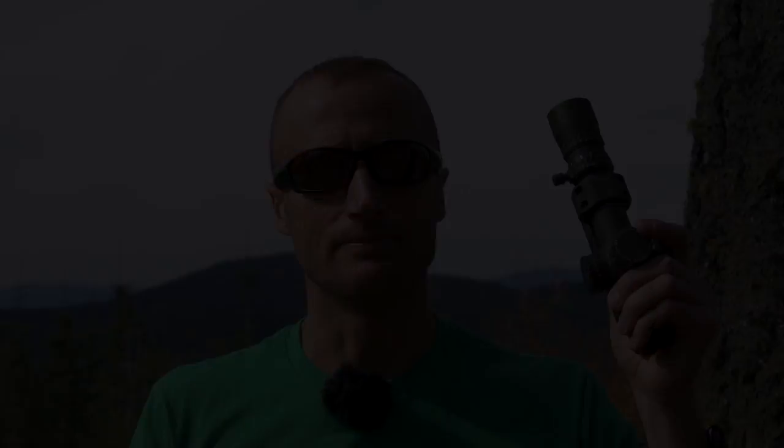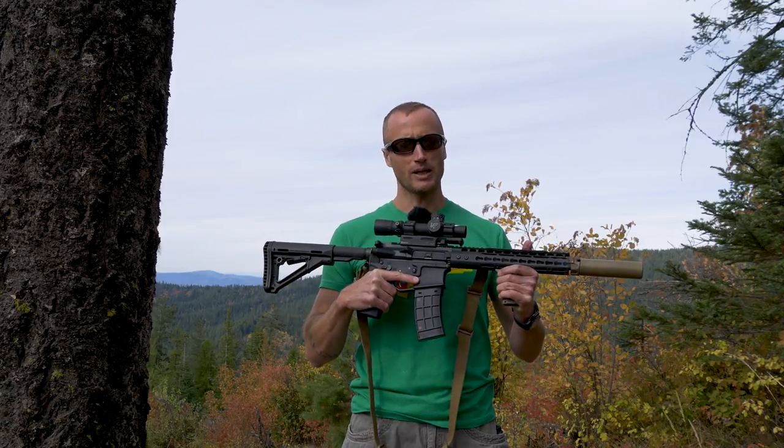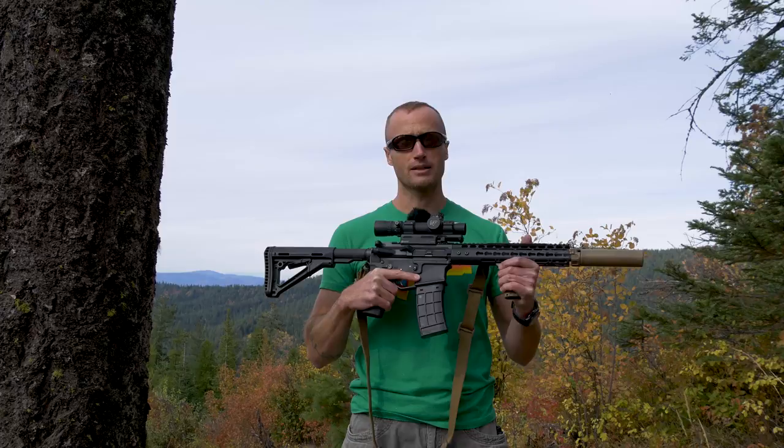It doesn't matter where you are on the power spectrum — it will always work. Couple that with your math and you can figure out how far something is. In addition, no matter where you are on that 1-8x spectrum, your holds are going to be correct. So if you don't have time to crank all the way to eight and something's at distance, and you know it's going to be a 15 MOA hold — put it on there. A 15 MOA hold is a 15 MOA hold whether you're at 4.5 power or 1.75. It's always going to be the same.